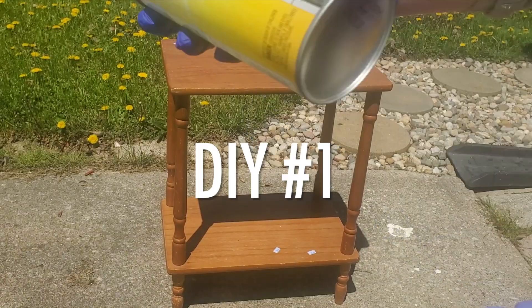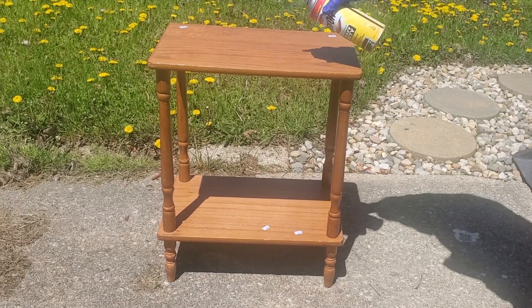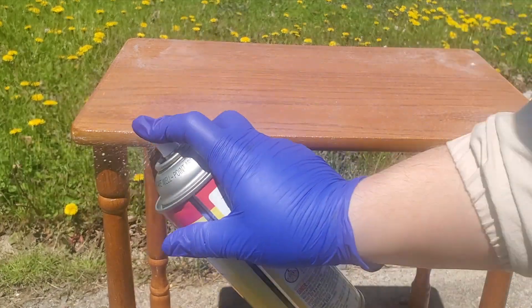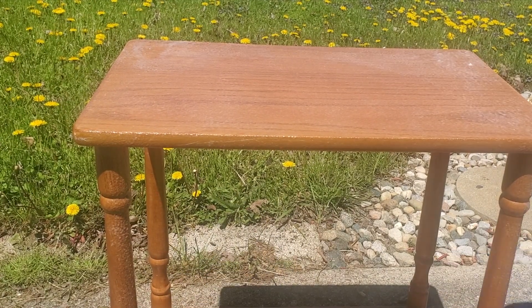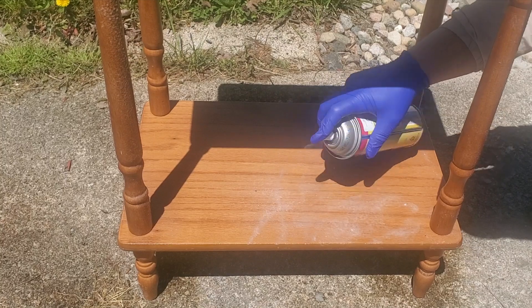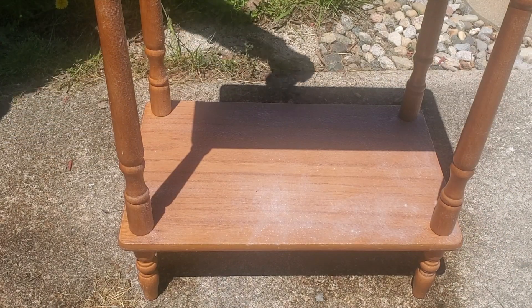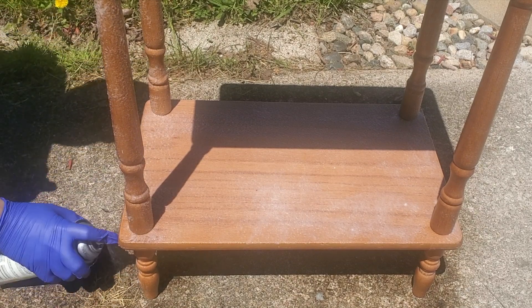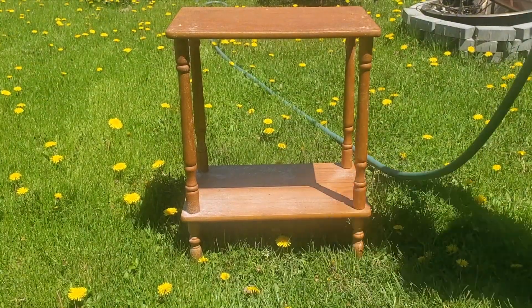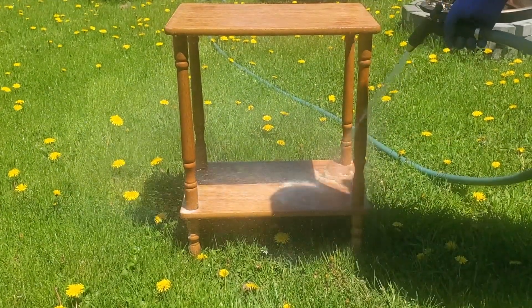I am using oven cleaner and I'm spraying a thick layer all over the wood, and I'm going to let this sit for 15 to 20 minutes in the shade. After it has sat for 15 to 20 minutes, I'm just taking a hose and spraying the oven cleaner off of the project piece.